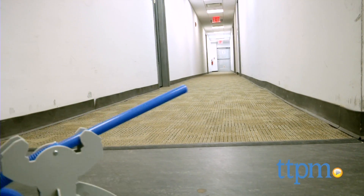Build and launch your own rockets with this kit! Hi, I'm Laurie from TTPM and this is Curiosity Kits Build Your Own Supersonic Rockets from the Orb Factory.